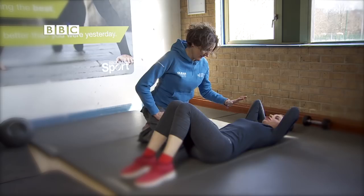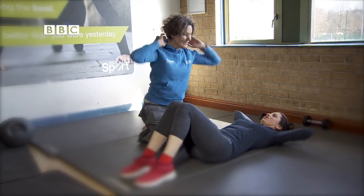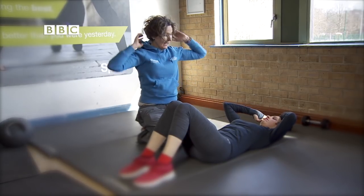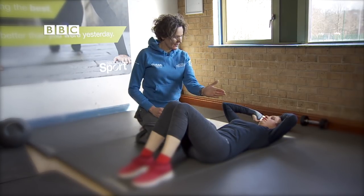I'm going to stop you there. Because if you do it that way, you're going to hurt your neck. So it's probably better if you put your hands here, either side of your head, and that way you won't pull on your neck. And then what I want you to do is a similar thing, but sit up towards your knees, and stop, hold it, and then go back down again.